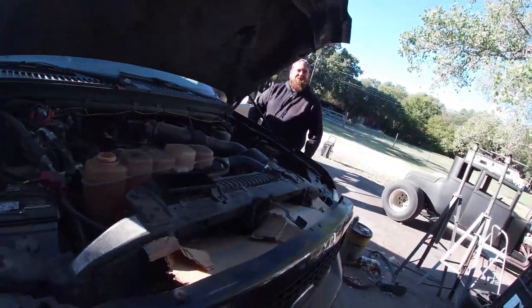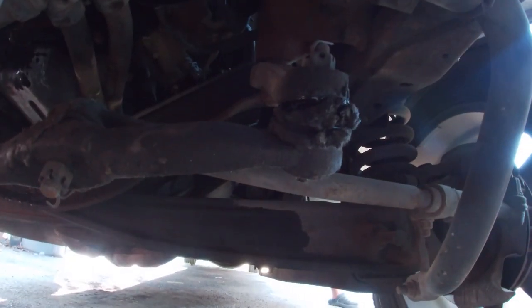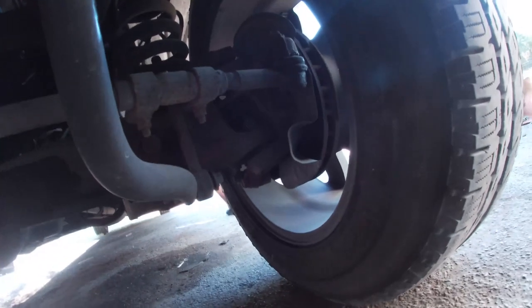Start it up and just give her a little shimmy. That one is shocking — that's where the death wobble is coming from. All of them have a little bit of play.